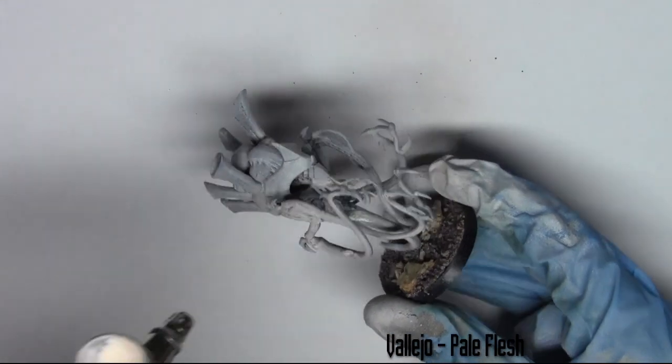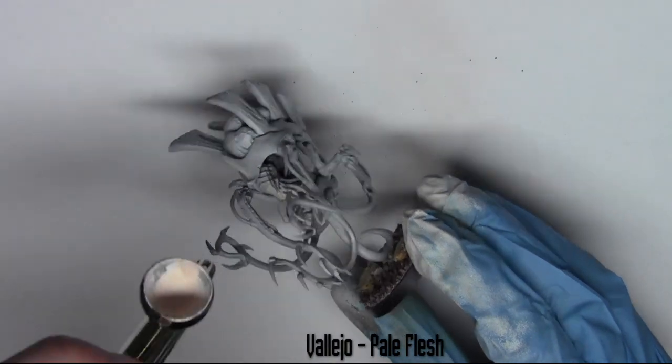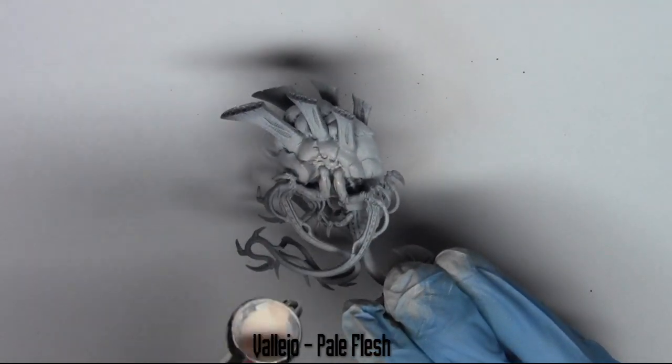The next colour I use is Pale Flesh from Vallejo and I'm just airbrushing this over all the flesh areas. So all I'm avoiding here is the carapace that's going to be purple. Now I'm getting all the tentacles, all the facial areas and all the arms.